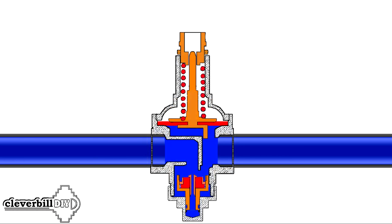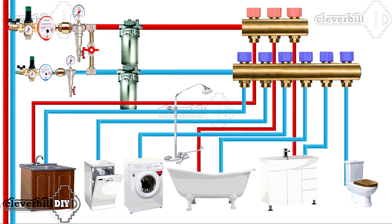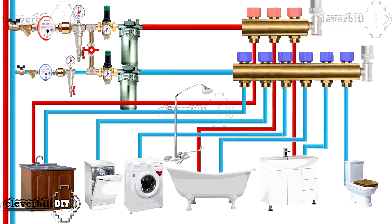Only a membrane reducer, having a higher reaction rate and a larger working chamber, is to some extent able to take the brunt of it. But the question naturally arises: why install a pressure reducer against water hammer when it is quite expensive and not designed for this? Isn't it easier to install a compensator right at the inlet, which is designed specifically for this and is much cheaper than a reducer?